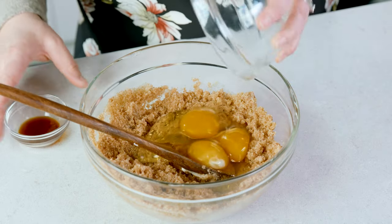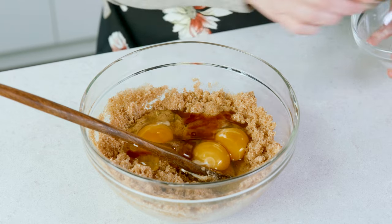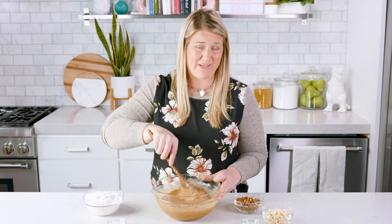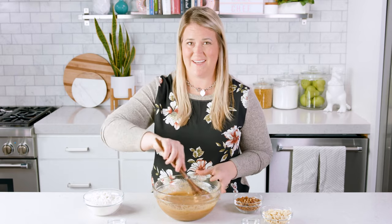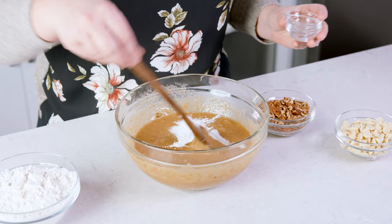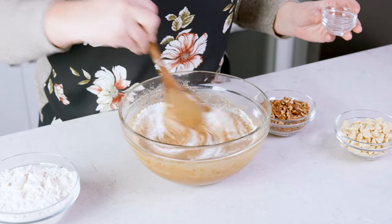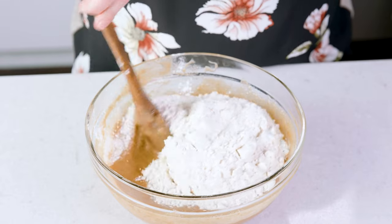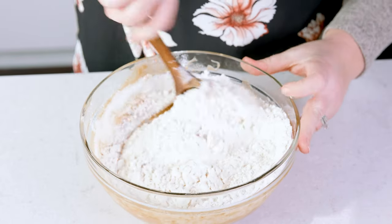Add in 4 eggs and 1 teaspoon of vanilla, and mix that for about 1 minute. I'm just mixing this by hand but if you want to use a hand mixer or a stand mixer you can definitely do so, just don't over mix it. Next add in 1 teaspoon of salt and 1 teaspoon of baking powder and give that a stir for about 30 seconds. Add in 2 cups of all-purpose flour and stir for about a minute until it's all combined.